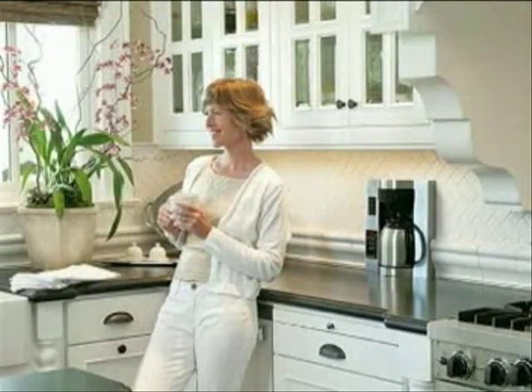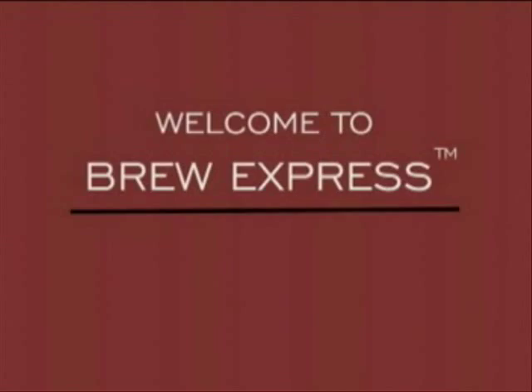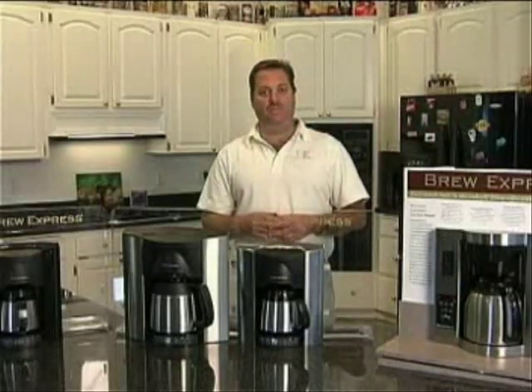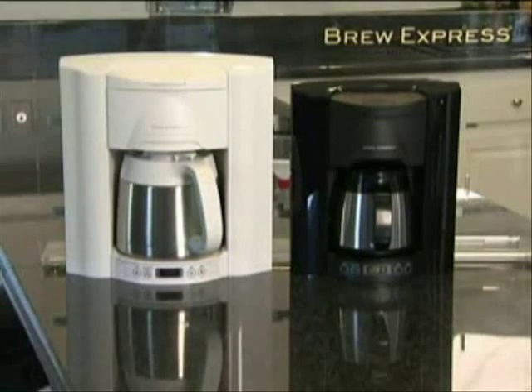From the Bright Idea people at Lance Larkin, welcome to the BrewExpress How-To Video. My name is Bill Spencer. I'm the inventor of the BrewExpress, and I'm proud today to show you our newest models.